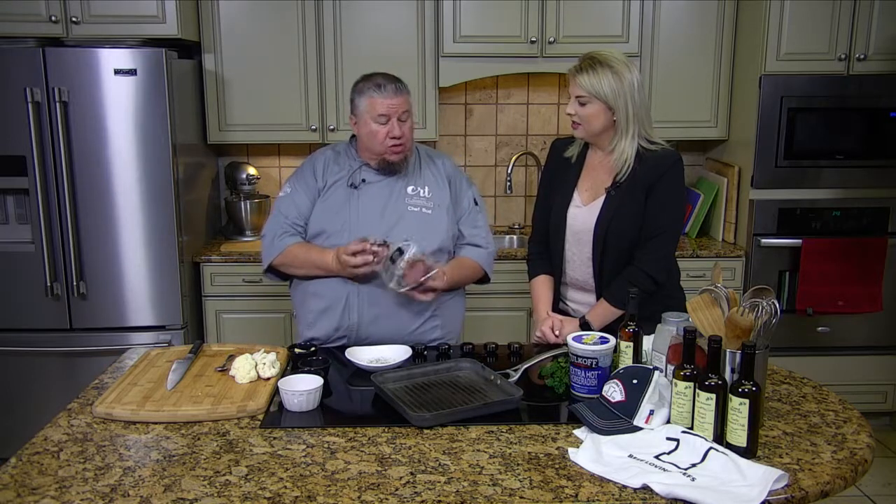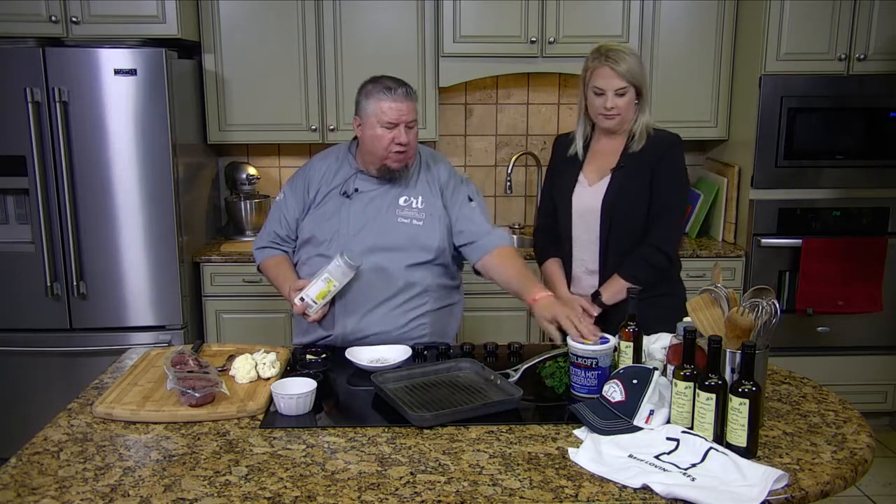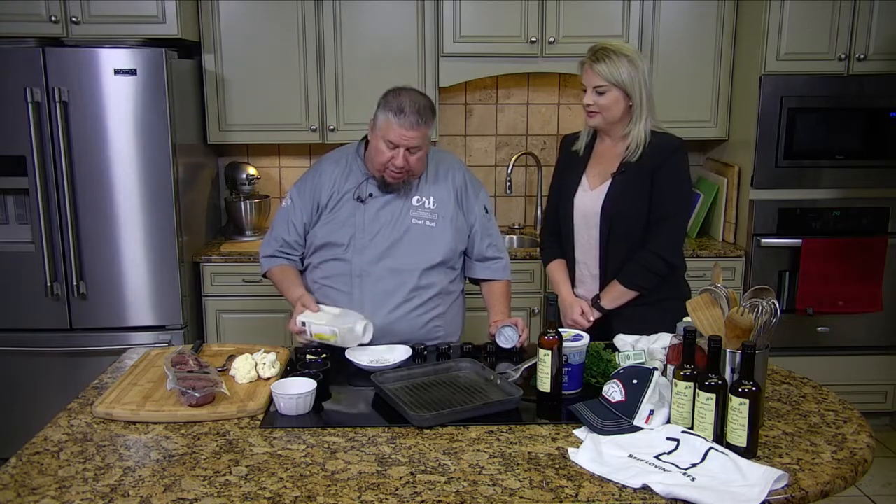We're going to do an 1855. We're going to use this tenderloin and turn it into medallions. But before we do that, we're going to roast some cauliflower. I love roasting cauliflower. We're going to use the Amarillo Grape and Olive roasted garlic chili oil. I'm sorry, Stephanie — she's the owner. I try to get it right but sometimes I forget.